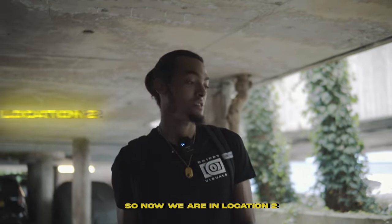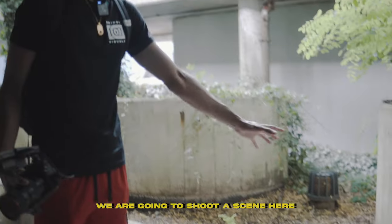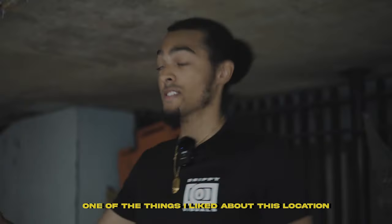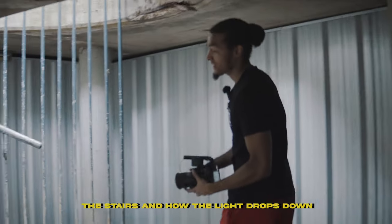Cool, so now we're at location two. Just finished upstairs getting the performance scenes and cutaways. We're gonna shoot a scene here where the artist is just gonna be sat down, get a couple of performance scenes, and then over here we're gonna get a performance scene on the stairs. One of the things I liked about this location is the stairs and how the light drops down.